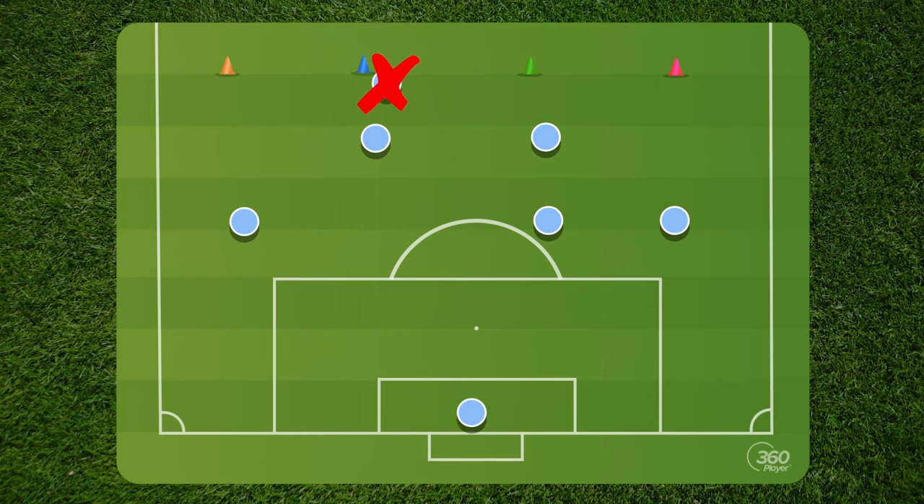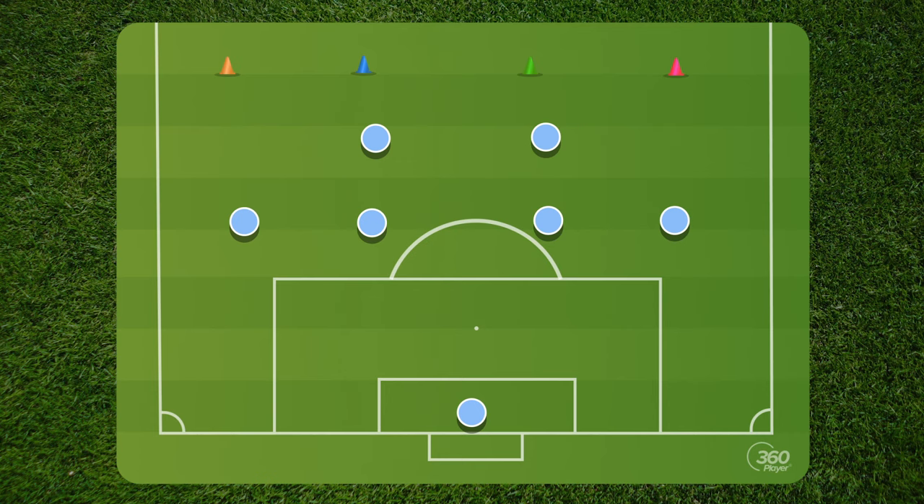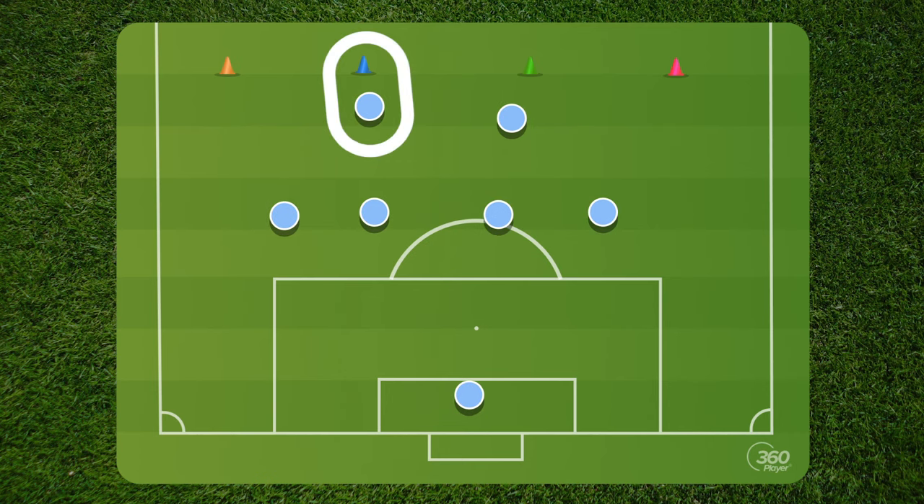Once you have the defensive mids in here, that changes who's going to put pressure. Obviously we don't want our center backs running all the way up there and following strikers if they drop deep. So now when you call, say, blue — which is in the middle — you know that the defensive mid is going to be the one to put that pressure on there. Everybody else has to suck in.